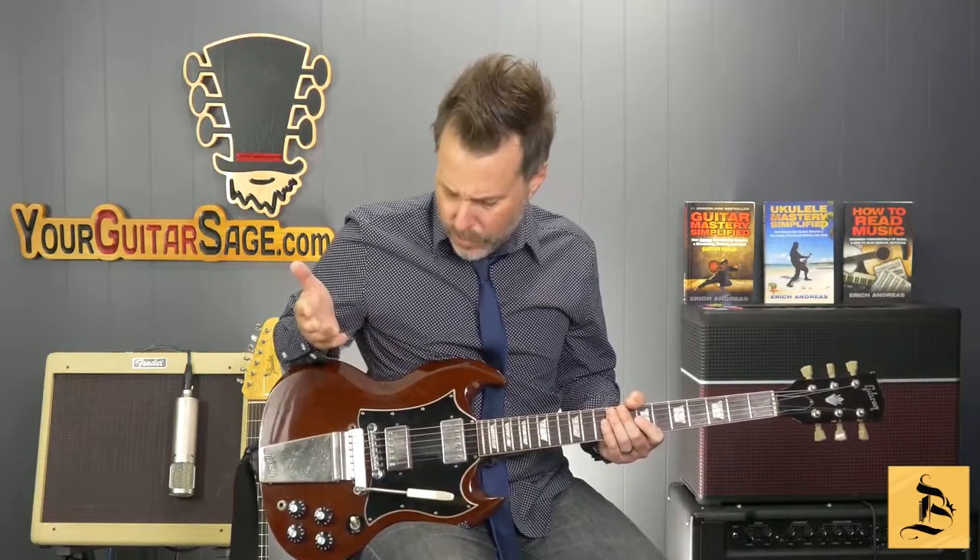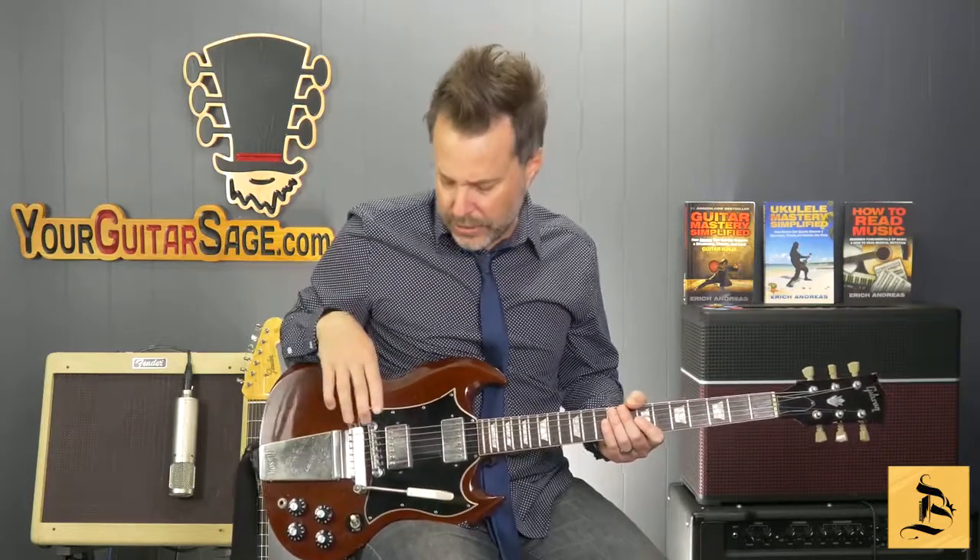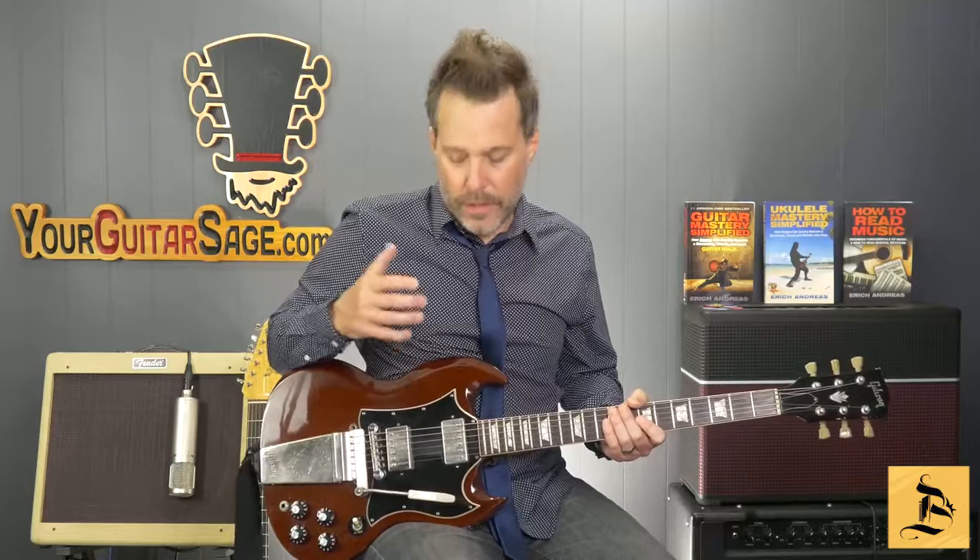A short history: single coil pickups can produce a hum, which is inherent of that older technology. Then somebody came along and said, I'm going to produce a pickup where basically there are two single coils inside that cancel out the hum. Humbuckers have higher output, so they produce a more rock and roll type sound compared to single coil style pickups. They produce a heavier sound and eliminate that hum.